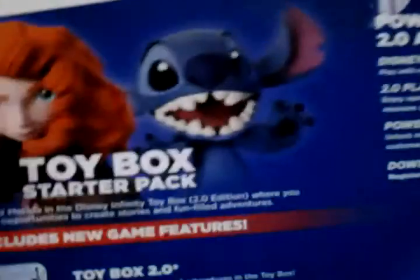I bought it on January 3rd. I got the hero from Big Hero 6. On the back of the box you can also see the compatibility information.